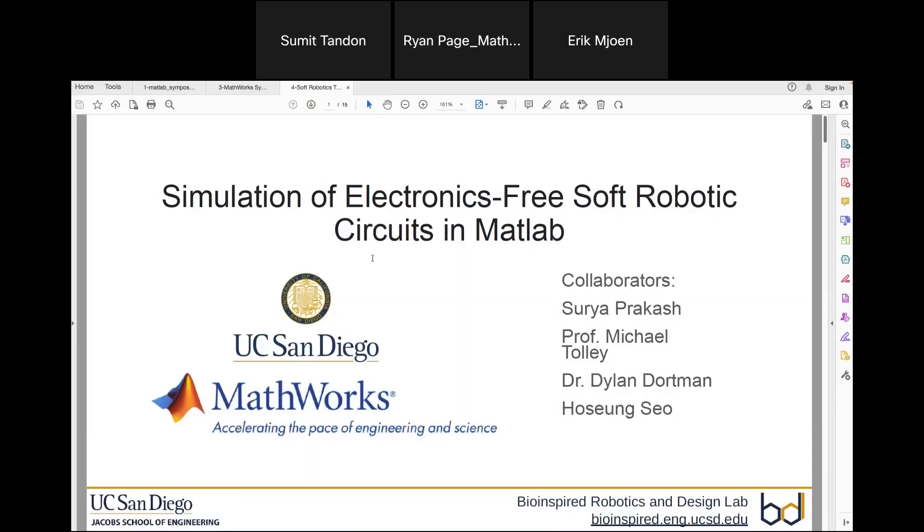Hi, this is Surya. I will be presenting on behalf of the soft robotics team. The project that we have been looking at is simulations of electronics-free soft robotics circuits in MATLAB.